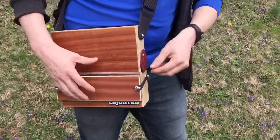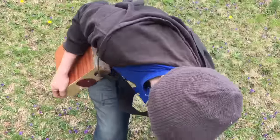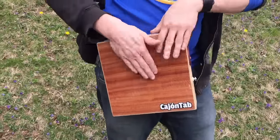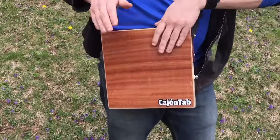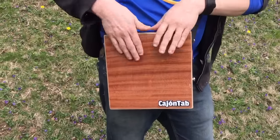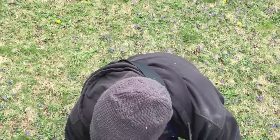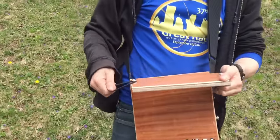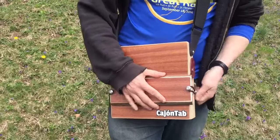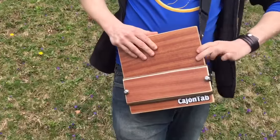So you've got a snare drum now. Well guess what? You can also just take this thing right off, and now you've got your regular drum again. Open the sound hole — it's a normal resonant cajon tab. Easy to put it back on. Just floats in place, and now I have a snare again.